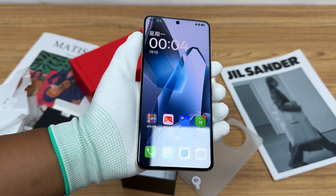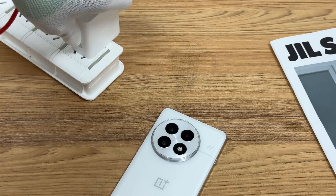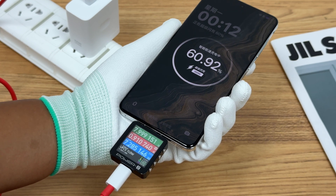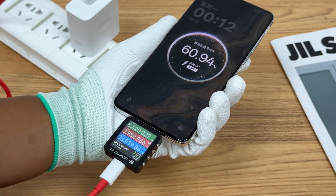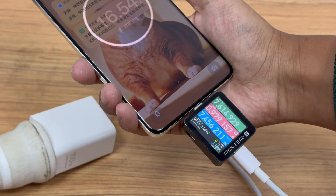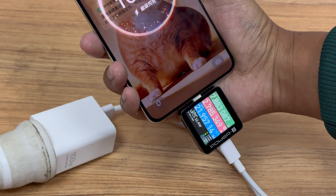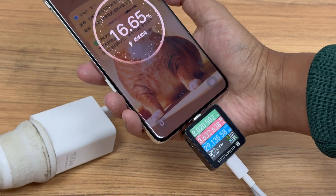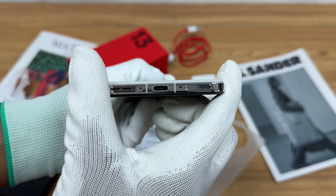The OnePlus 13 has a large-capacity 6,000 mAh battery with 100 watts wired charging and 50 watts wireless charging. With the original 100-watt charger, the actual charging power can reach about 80 watts, and it only takes 40 minutes to be fully charged. The maximum temperature during charging is stabilized at around 38.2°C, and the charging performance is fast and stable.